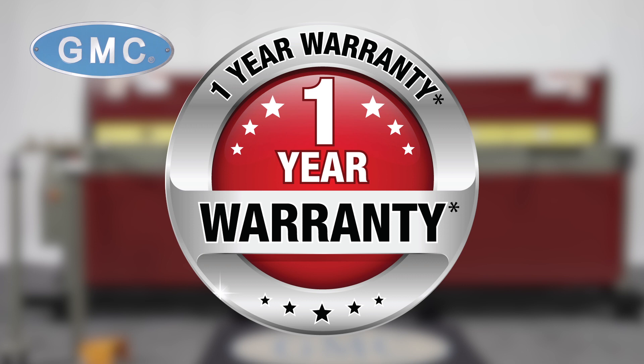This shear would make a great addition to any facility or shop. GMC has been in business for over 20 years and has sold thousands of shears that are currently in the production field today.